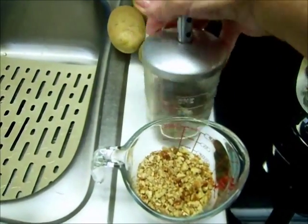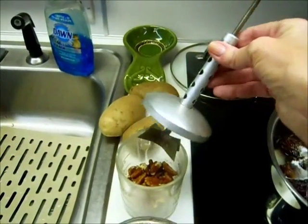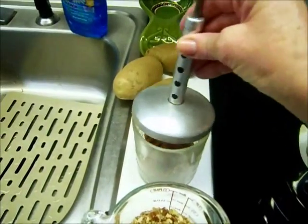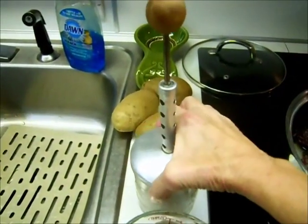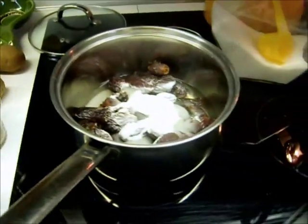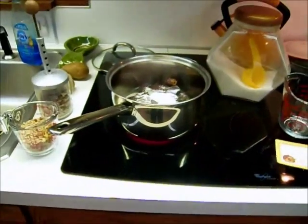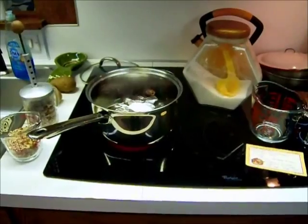Sometimes I use a little blender to chop the nuts, but it's kind of fun to use this old antique nut chopper. No matter how you do it, you're going to end up with some big pieces and some powder. I will be cooking this and then show you the results as I put the pecans in.